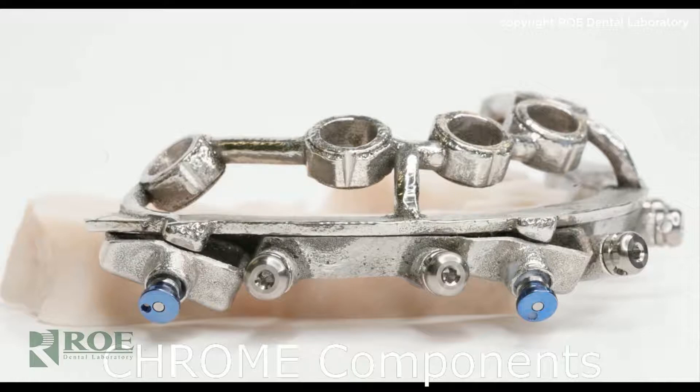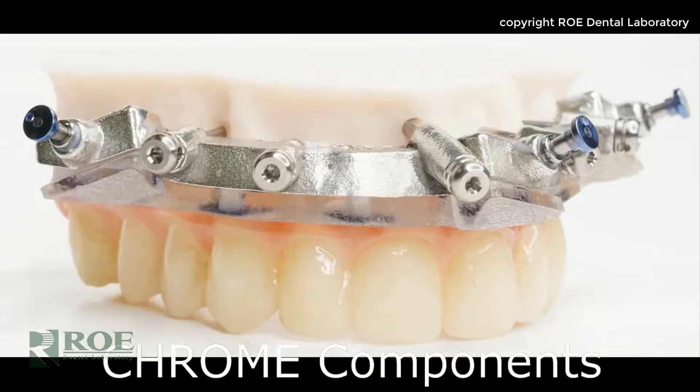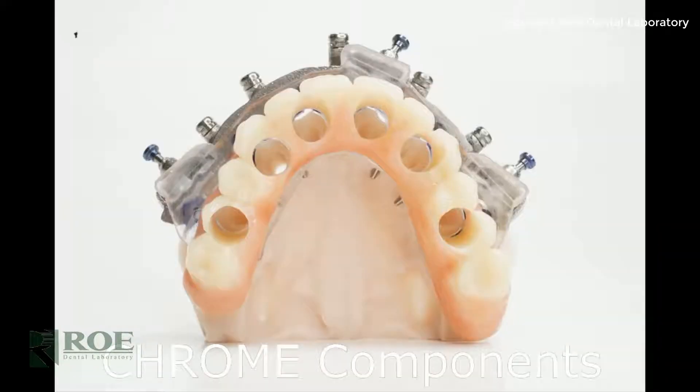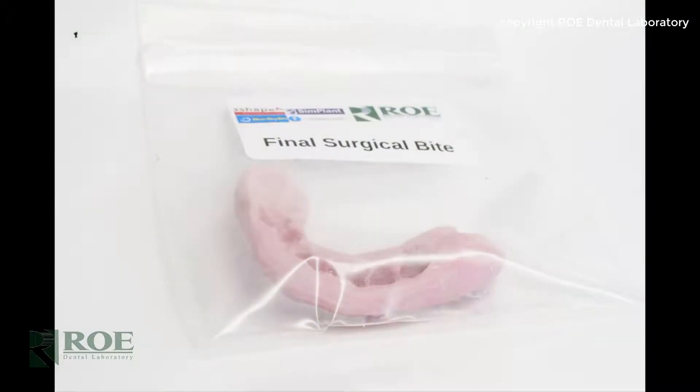The carrier guide supports the prosthetic as well as the rapid appliance. It also aligns the multi-unit abutments and gives direction for the implant rotation. And then finally there is the surgical bite to ensure the upper and lower come together.